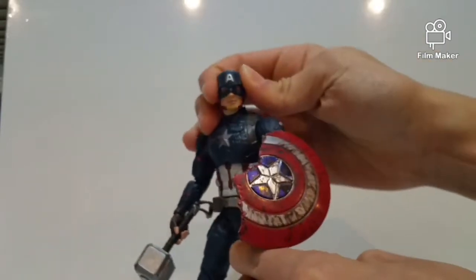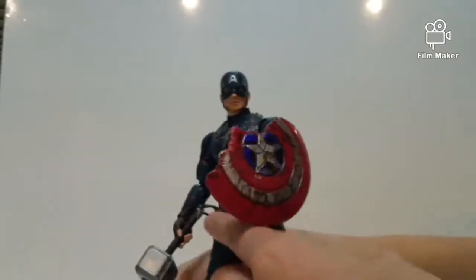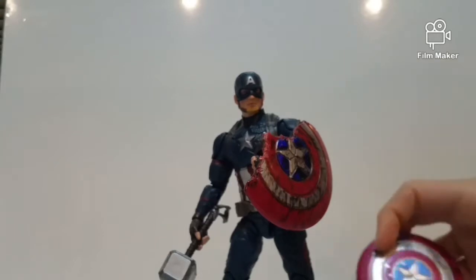There we go — Captain America is now holding the broken shield I customized myself. I think this looks pretty cool.